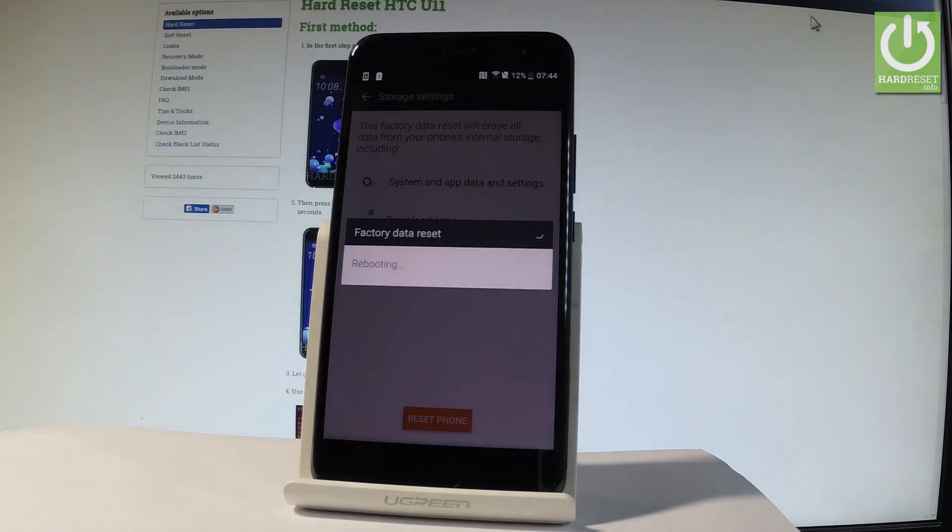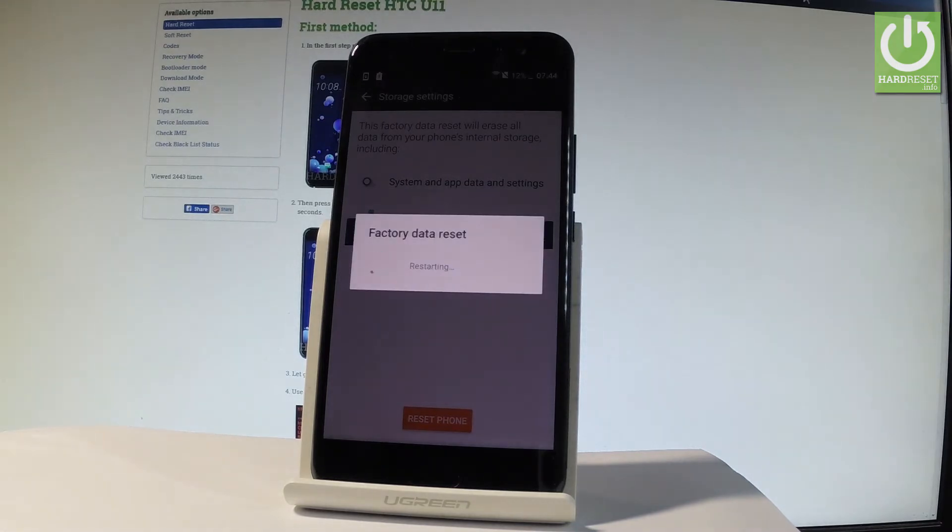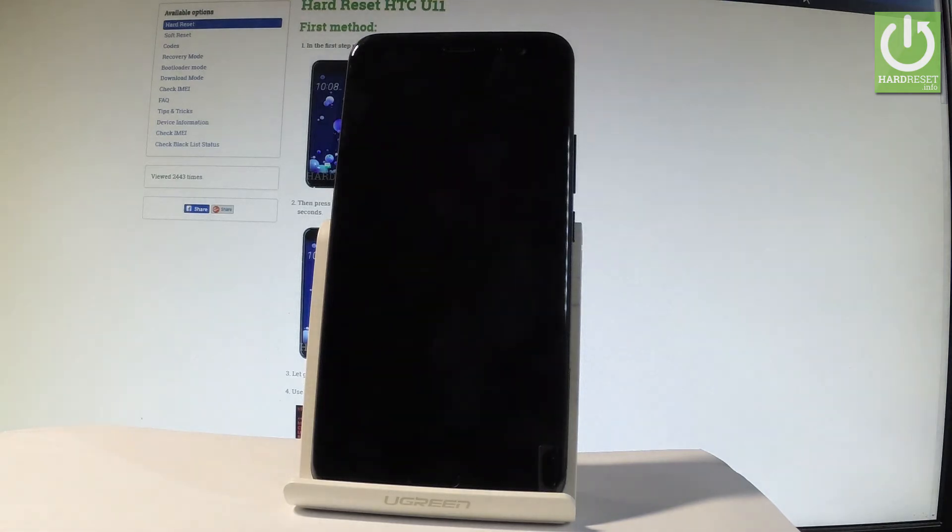Now the device is performing the hardest operation. The phone is erasing all personal stuff. So let's just be patient. Do not interrupt while the process is running.